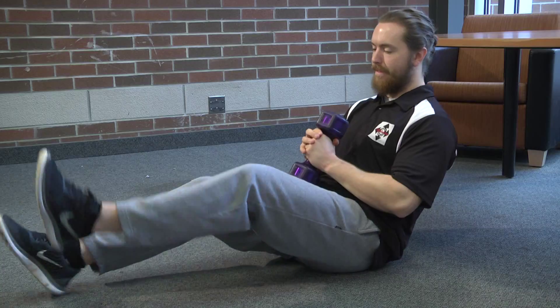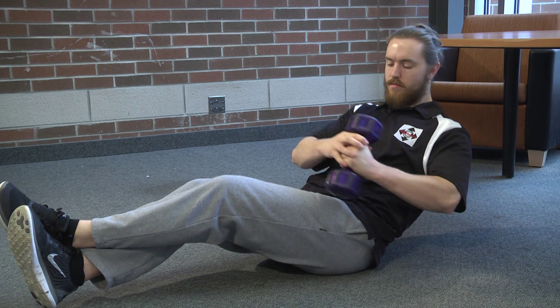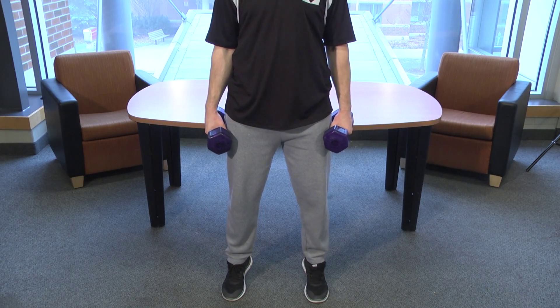Moving on to your Russian twists, you're going to want to get down on the floor and kind of balance on your bum. If you can't do that, putting your feet down is okay, and you're just going to kind of twist your torso back and forth. Variations of this could be putting your knees closer to your chest to make it easier, or distancing that to make it harder.